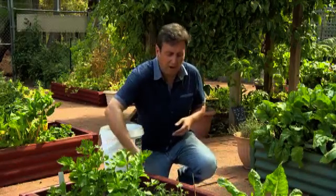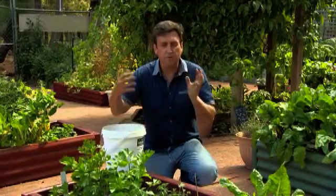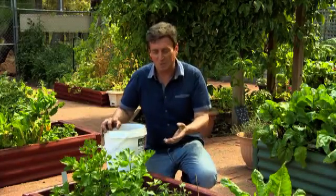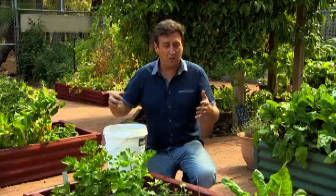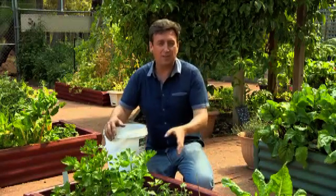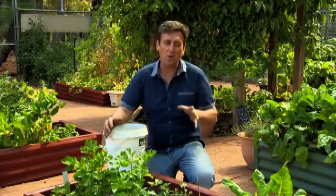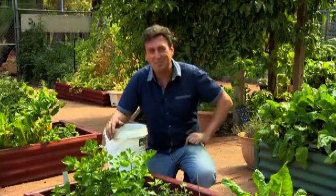Spreading rock dust around garden beds, particularly raised garden beds — they've got a very small amount of soil, very productive areas — you're putting the nutrients back into the soil that those plants are taking out. The benefit of this is that when you eat these plants, not only have you fed the soil and fed the plants, but you're actually feeding yourself all the base micronutrients your body needs, which means you don't need vitamin tablets.